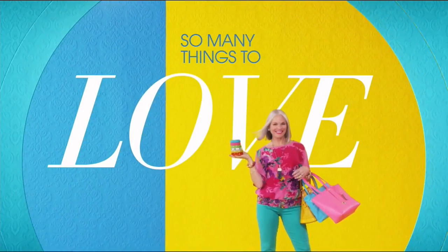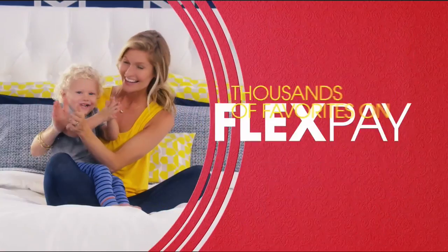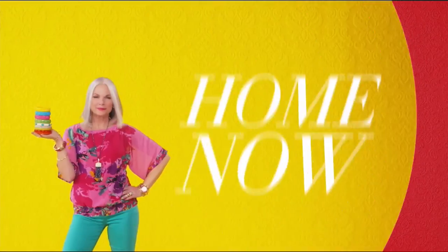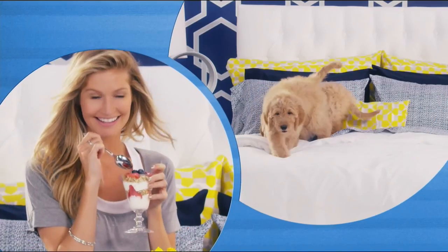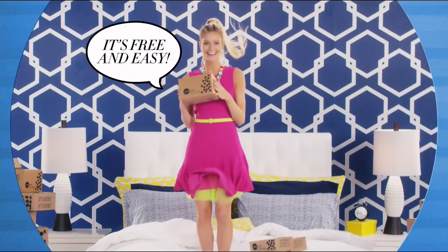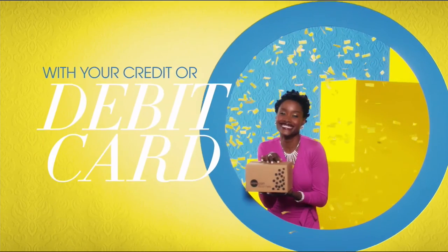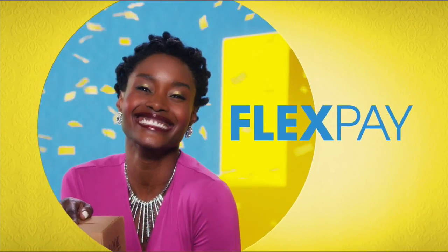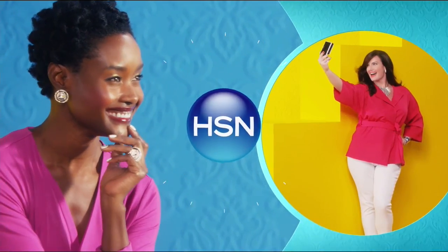There's so many things to love about HSN, but one thing that makes shopping here fun is Flex Pay. Get it home now without the stress of paying all at once. Why pay the full purchase price today when you can pay over time? Buy what you want now, pay it off later with your credit or debit card. Flex Pay — it's that easy, exclusively at HSN.